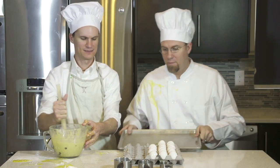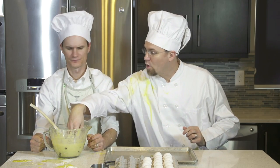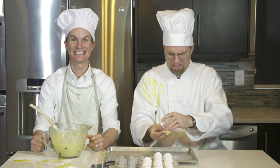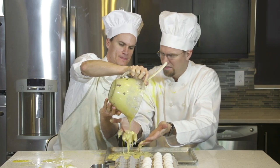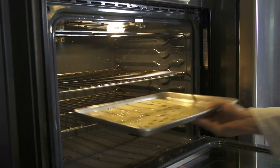Now we have to roll up the balls. Help me roll up the balls. And put it on the pan. And put it in the oven — then stick it in the oven.